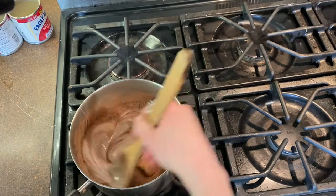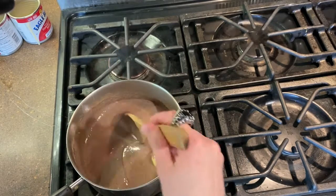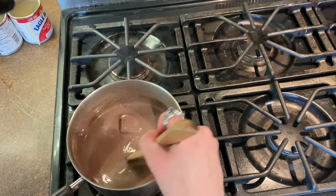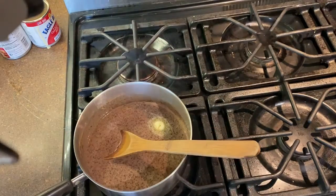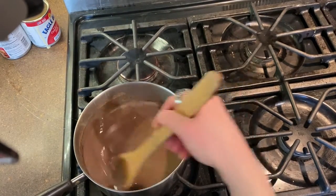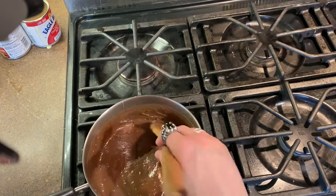It'll take a little while for the cocoa to incorporate into that sticky sweetened condensed milk. And we are going to heat it over a medium to medium-low flame — nothing so high that it will scorch the bottom.